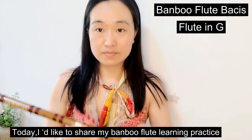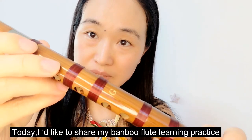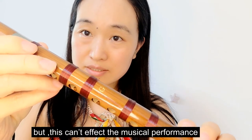Hello, I'm Salome. Today, I'd like to share my bamboo flute learning practice. I'm left-handed. Most people use the right hand, but this can't affect our musical performance.